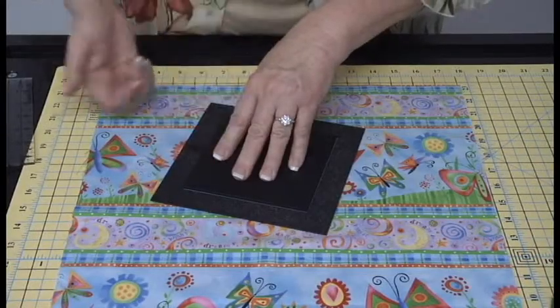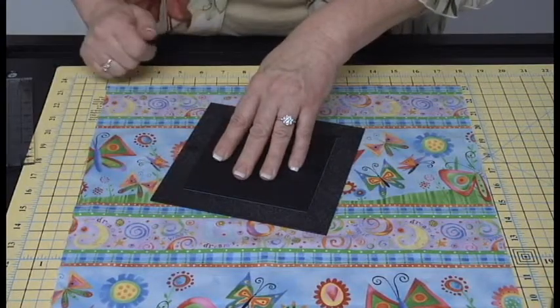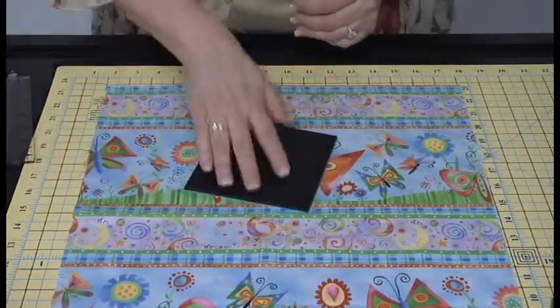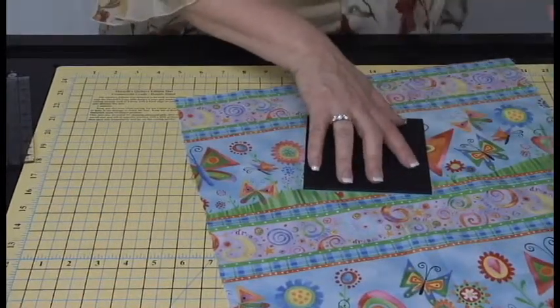Now my hand goes on top of here. I'm going to grab my fabric. When I grab my fabric and lift it, I call it popping. We're going to pop up the template because I don't need the fussy cut anymore. I grab and that's removed. I go to my shoulder and I cut. So let's go ahead and cut.